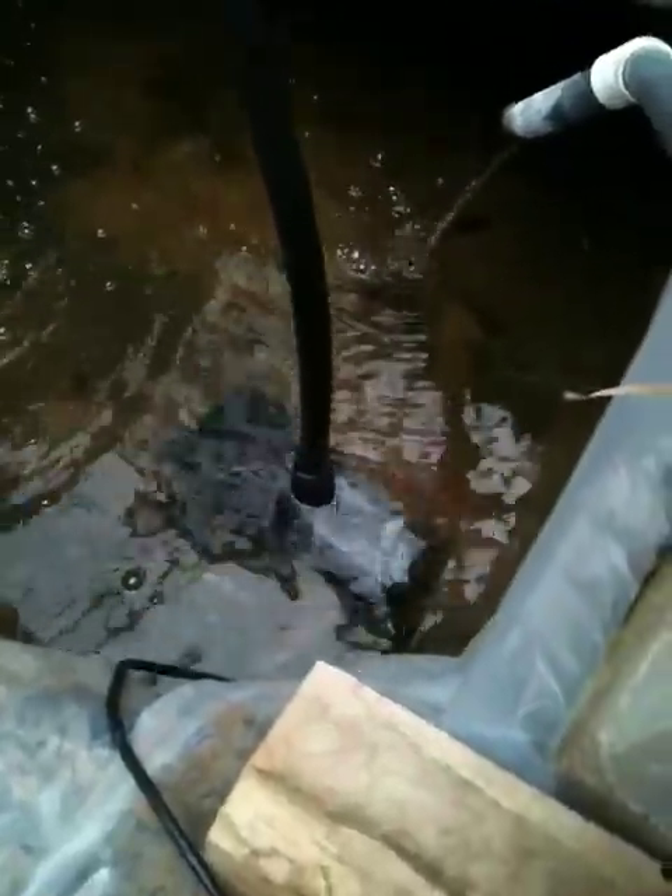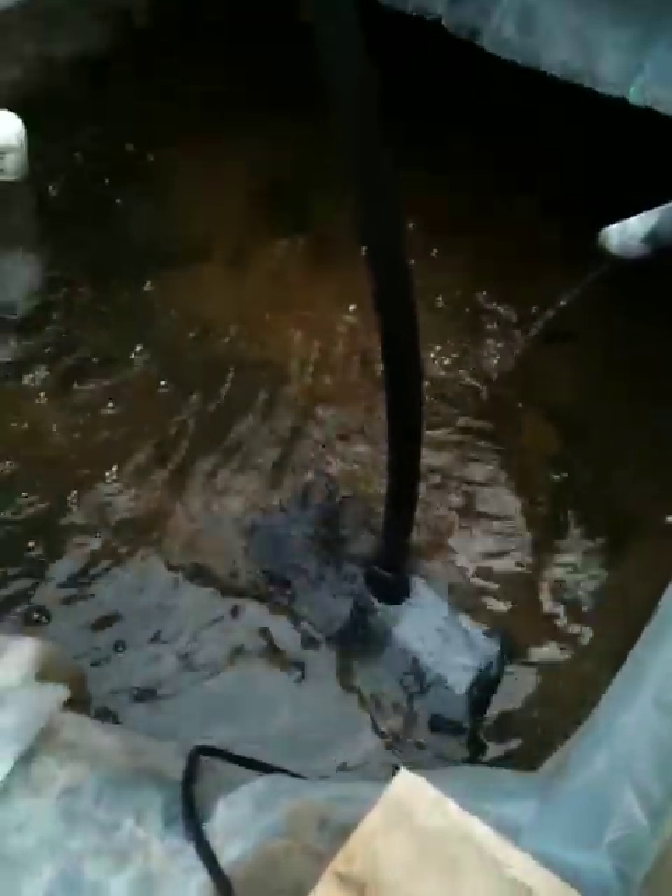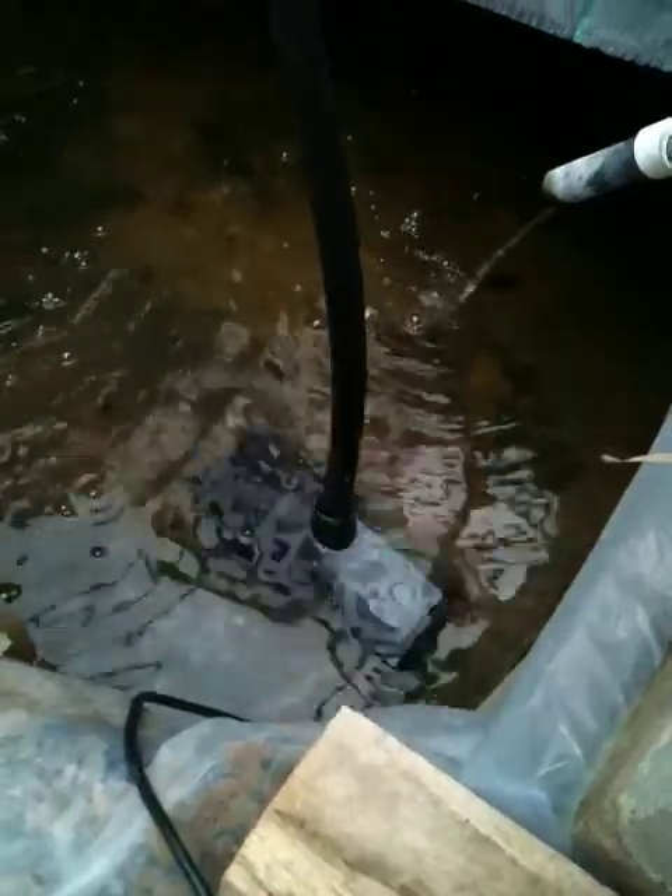This pump alone has a higher gallon-per-hour rating than the other two pumps put together. The two old ones were 500 gallons an hour each, and this one is 1,200 gallons per hour.